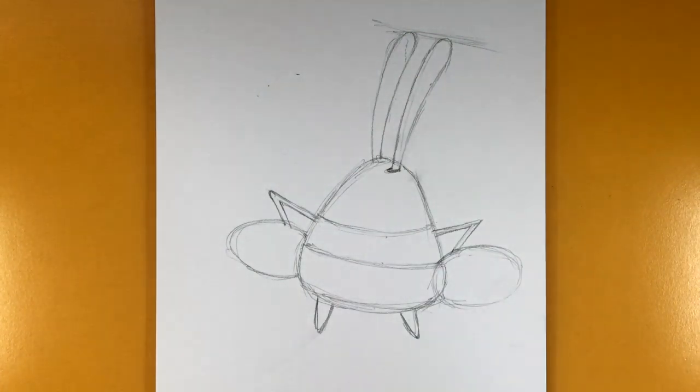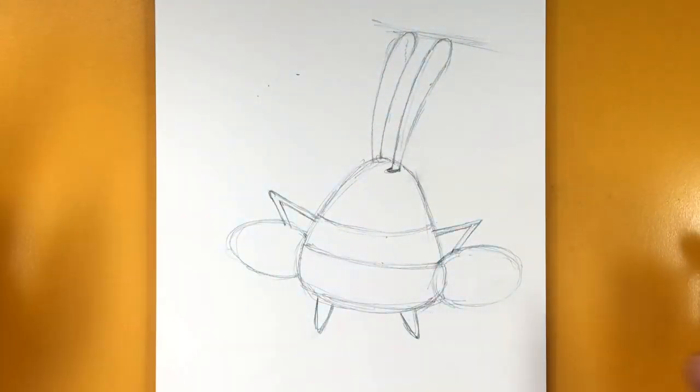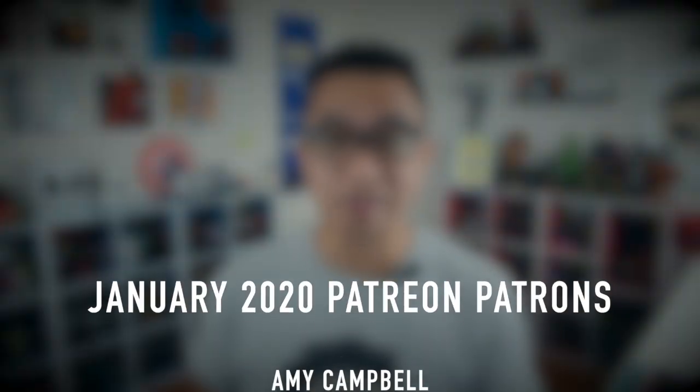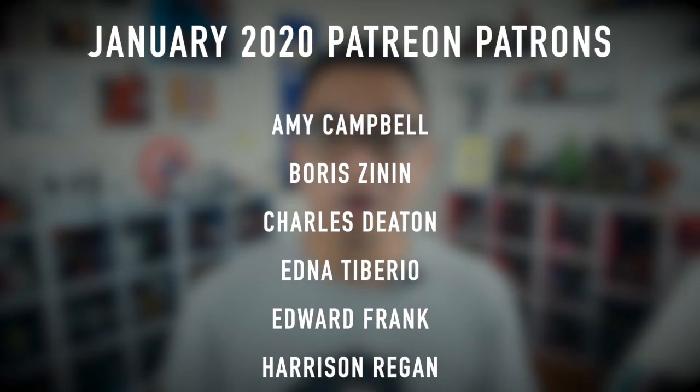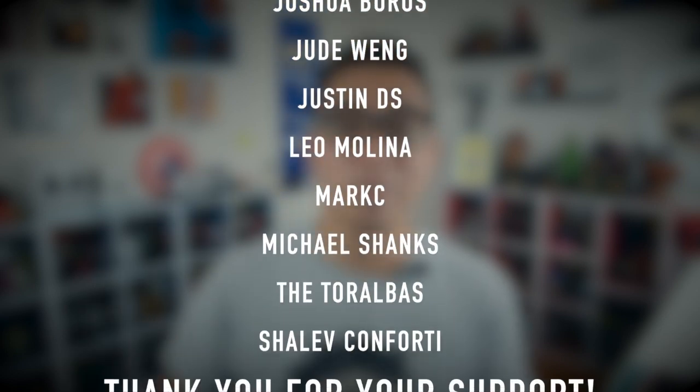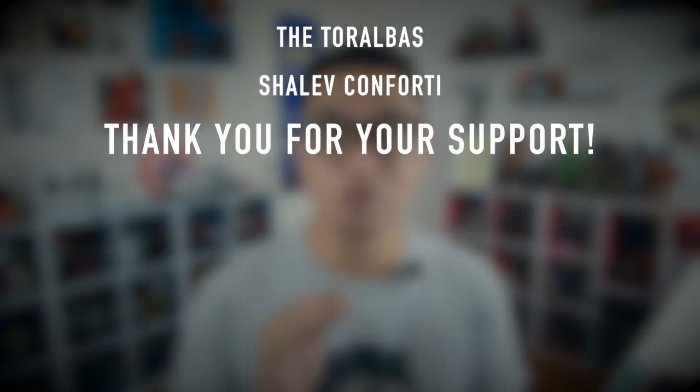We've got the basic shape. We're going to zoom in and work on the details, but first let's cut to commercial. This video is brought to you by these awesome Patreon patrons. If you're interested in supporting this channel through Patreon, check out the link below at patreon.com/drawittoo for more details.